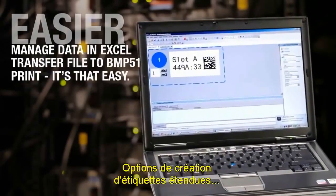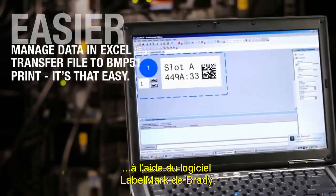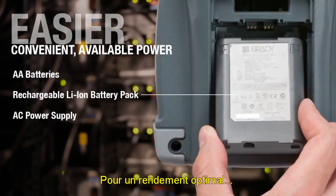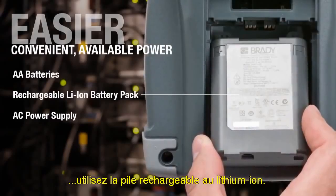Expanded label design options using Brady's LabelMark software. Power is critical to finishing on time. For optimal performance, use the rechargeable lithium-ion battery.